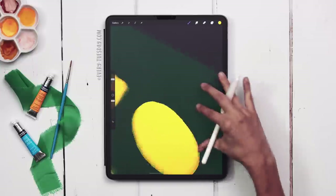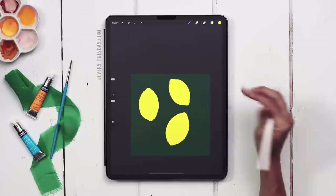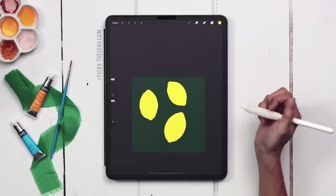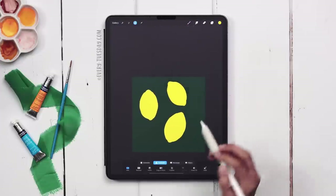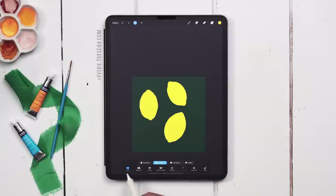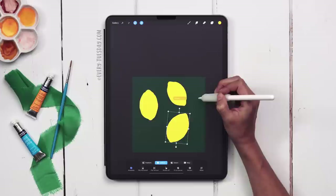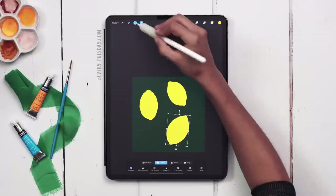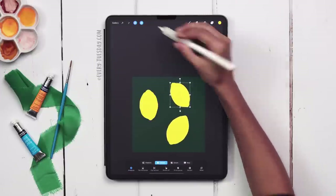These are pretty simple to draw. I've got my three lemons, and if you want to reposition any of them, grab the selection tool, make sure freehand is selected and nothing else is selected down here. Select the lemon, move it over, and maybe rotate it just slightly. Now is the time to make these adjustments before we add in everything else.